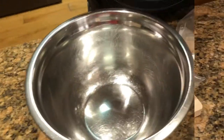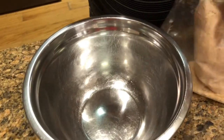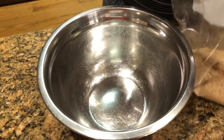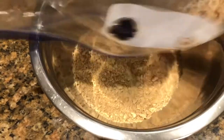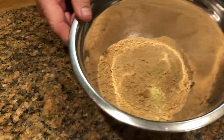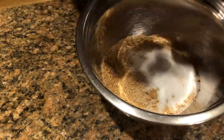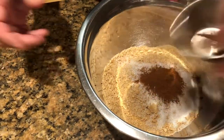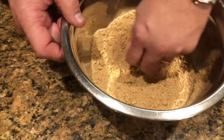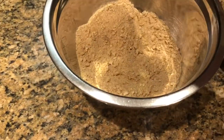Now you take your crackers — a couple of crackers — and dump them in a bowl. Put our sugar in there, and our cinnamon, stir that around a little bit, and then our butter.